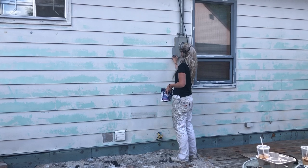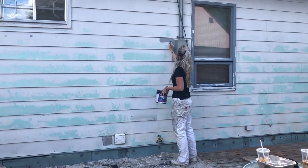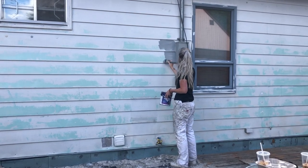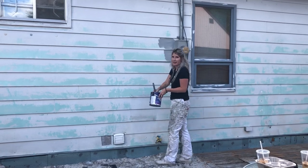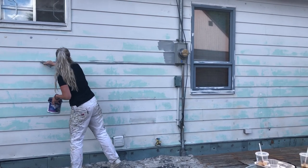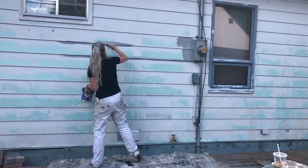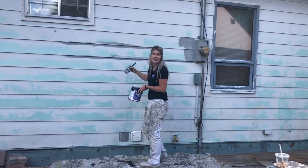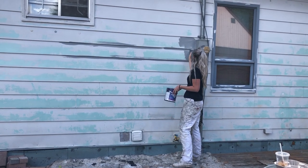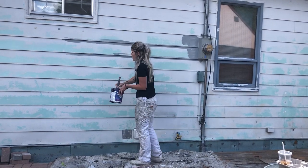We're going to cut around these portions. Then we're going to cut underneath each piece of siding first. We don't want to get any drips or anything, so I'm really brushing it out. We want to get right underneath so that when we roll, we don't have to go back and touch up any parts underneath.